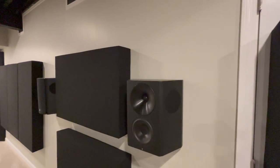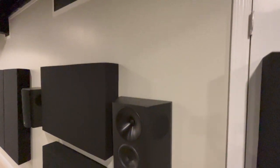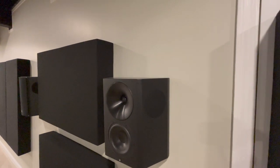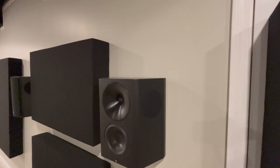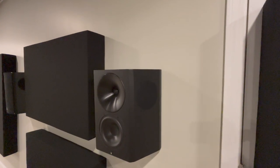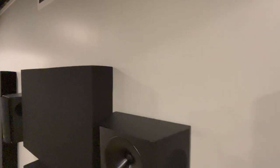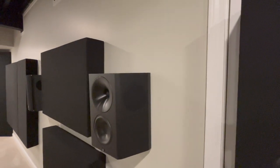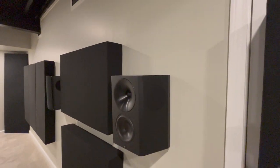Those are my surround speakers — I've got four of them and I really enjoy them. I'm a fan of large surround speakers over small satellite-style speakers. They've got a nice wall mount and they conform to the wall really nicely, look good and sound great.